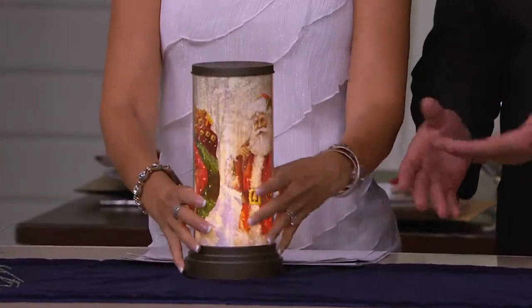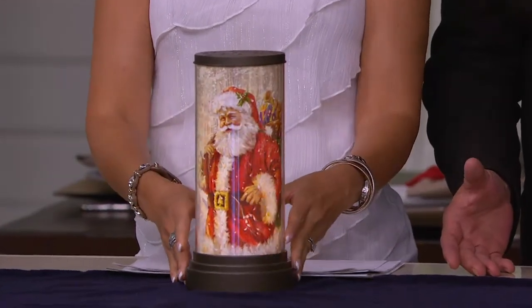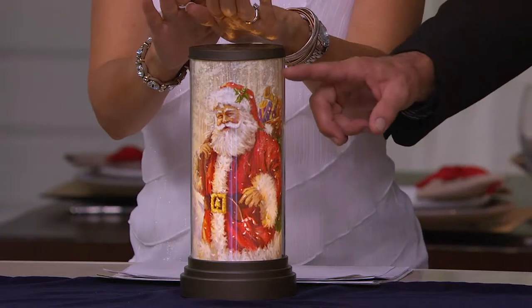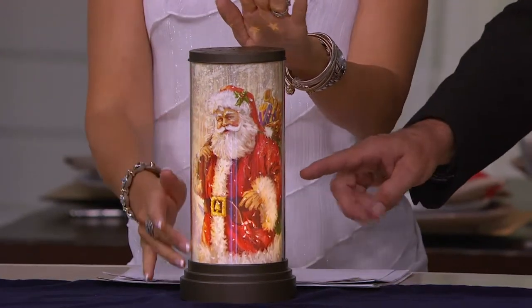There's no power cord on them — they're actually battery-operated. They have an automatic timer on them. But you can take this for the holidays or any of the other holiday themes.